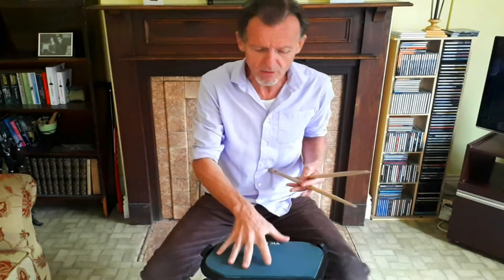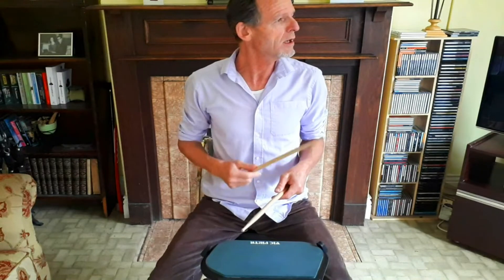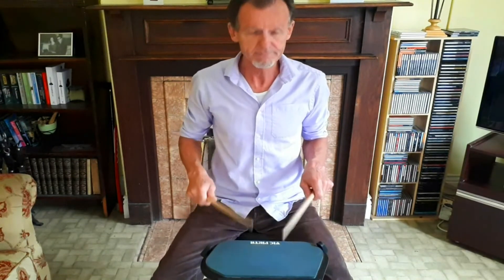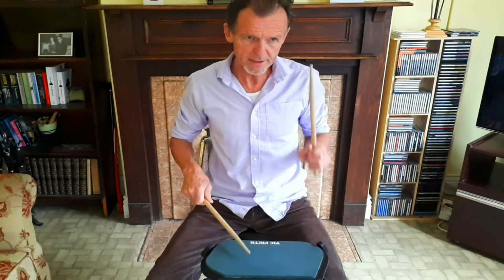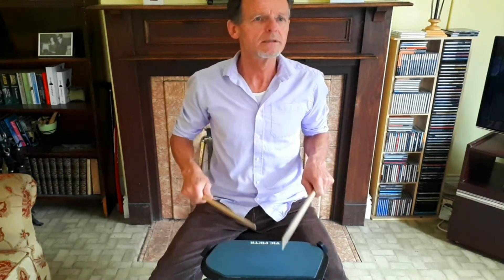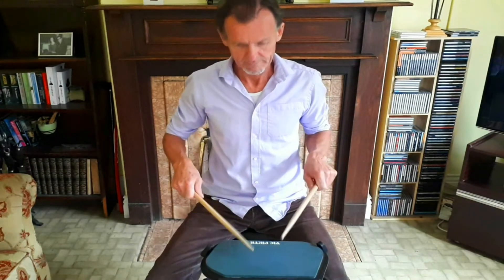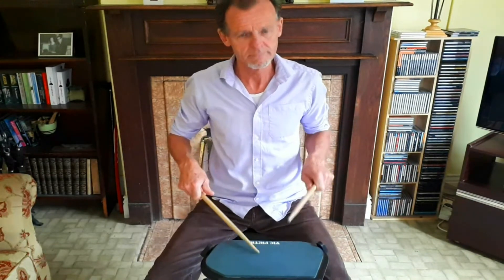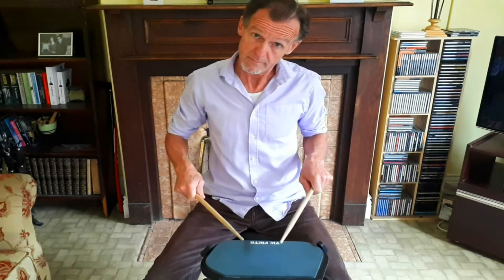Obviously the accents won't come so high when you play the exercise a little faster. Let's pick up the tempo — one, two — other side, other side. A little faster again.